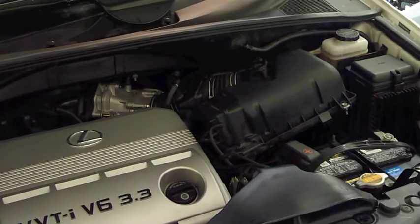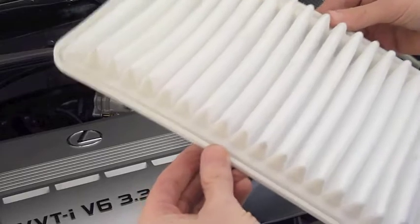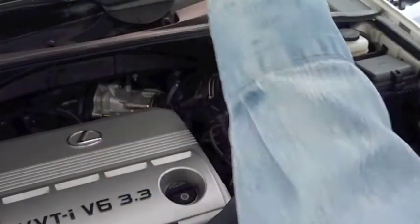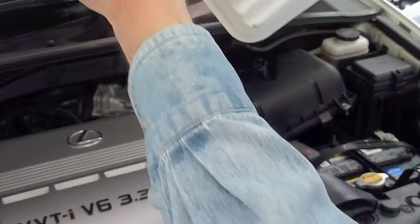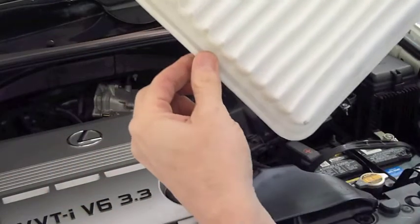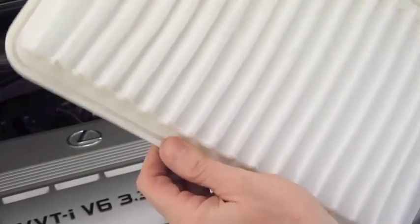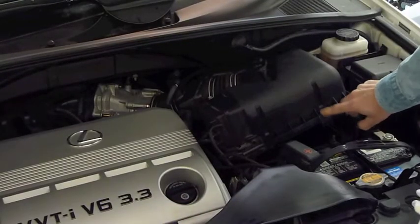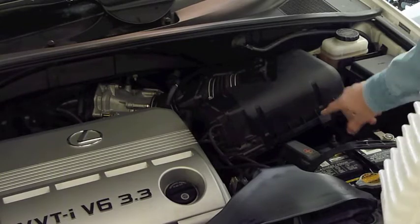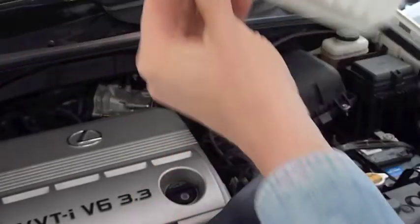One thing you need to be aware of before you put in the new air filter is that it does have a top and a bottom. You'll notice the bottom — the side that goes down — will have a little channel in the gasket, and that's the side that goes down. There's also a slight notch here, and that will match up with one of the little tabs on your air box. So look for the little notch in the gasket — that's the side that goes down.